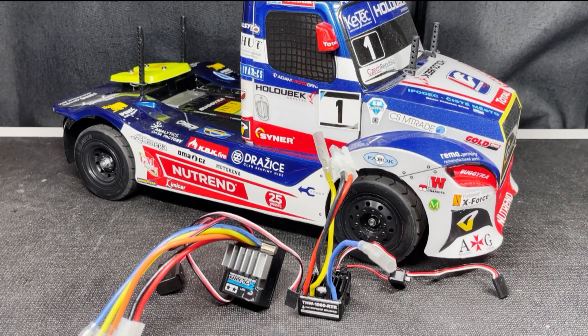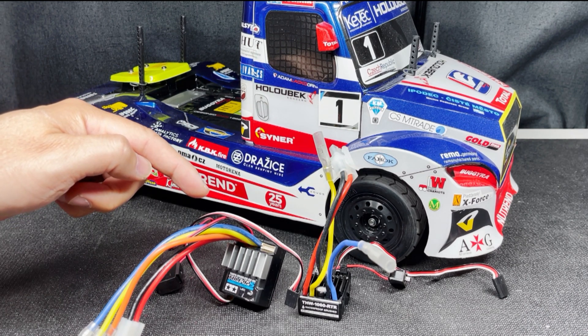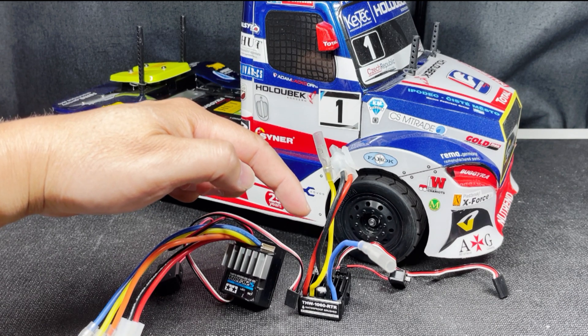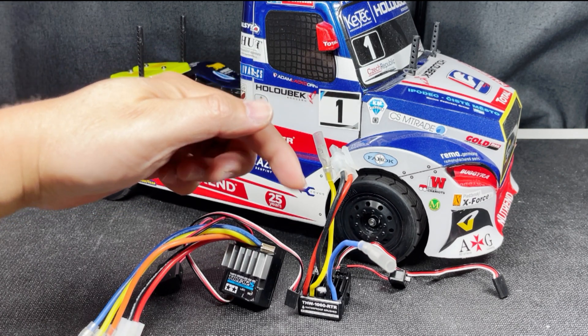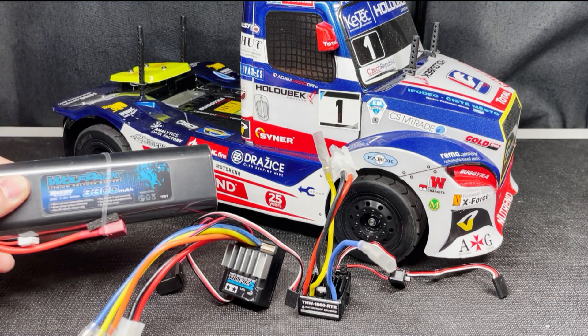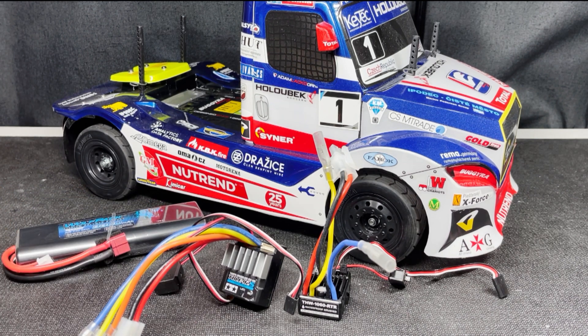If you race in your local Tamiya Eurotruck stock class and you're currently running the kit-included TBLE O2S, should you switch over to the Hobbywing 1060 if it's allowed? I'm going to test which ESC will give you more wheel speed with these tires and this TT01E chassis and this Reedy Wolfpack stick lipo battery. I'm also curious how much run time we'll get from each ESC. So look out for that video very soon.